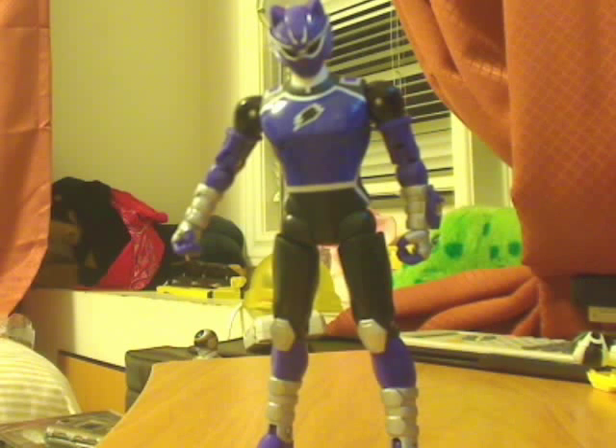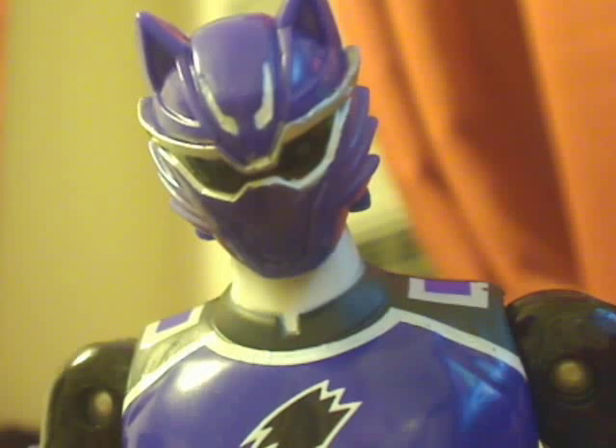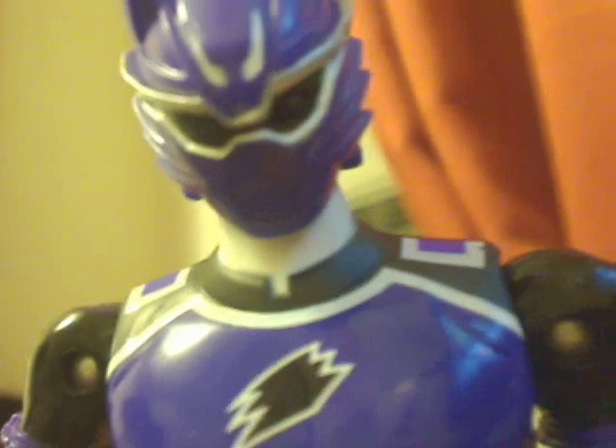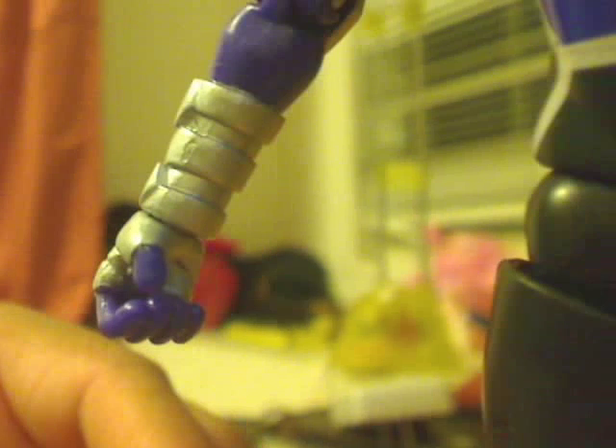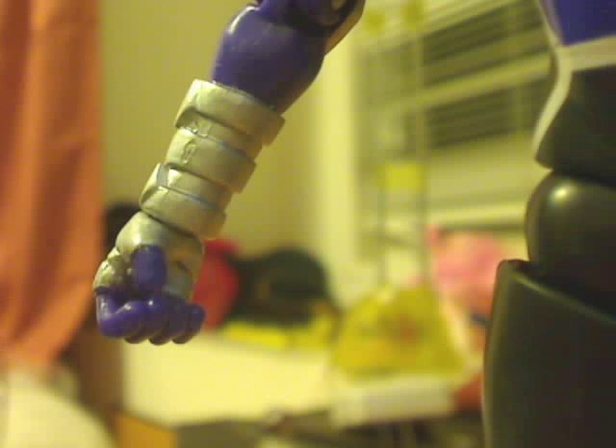Around his visor — as you can see right there, the paint job is quite horrible. You can tell they didn't really try with the paint job. It's kind of scratched up. Also on his hands, the silver sections on some parts aren't properly painted. You can't really see it well through the camera, but up close you can tell the fine details are just a mess. Overall for me it's not a big issue, but I just wish they had tried.